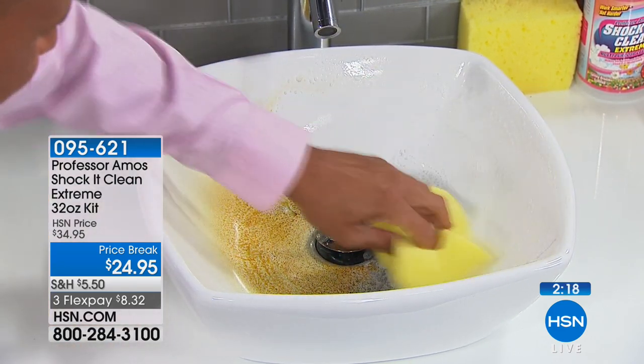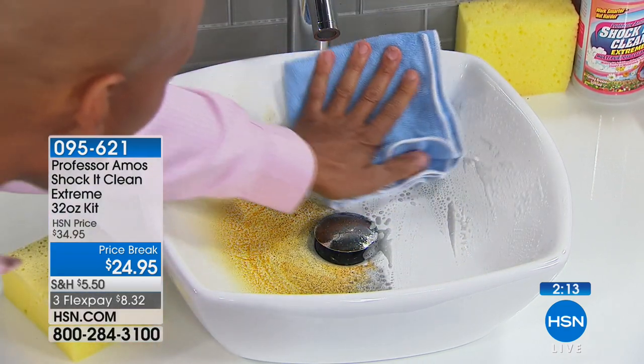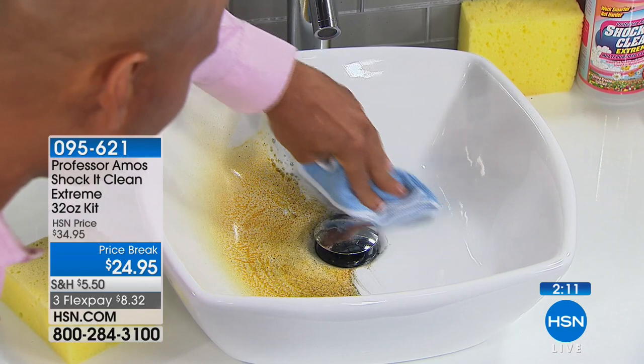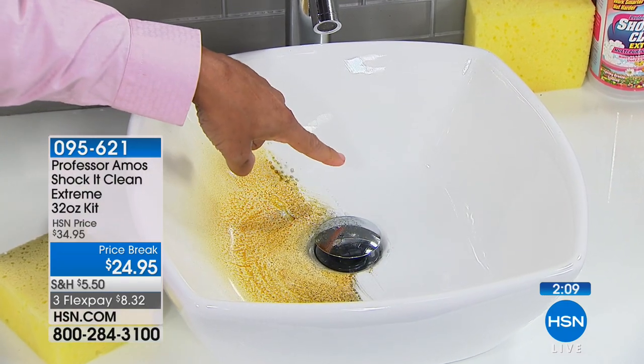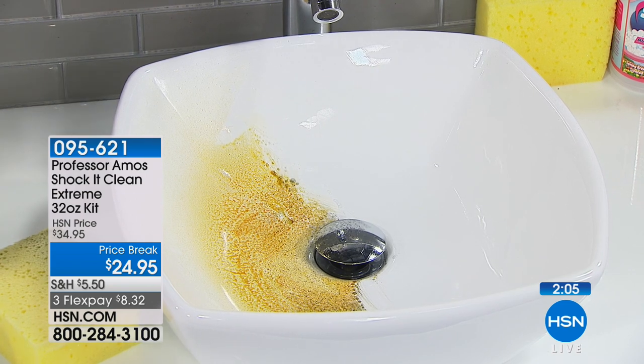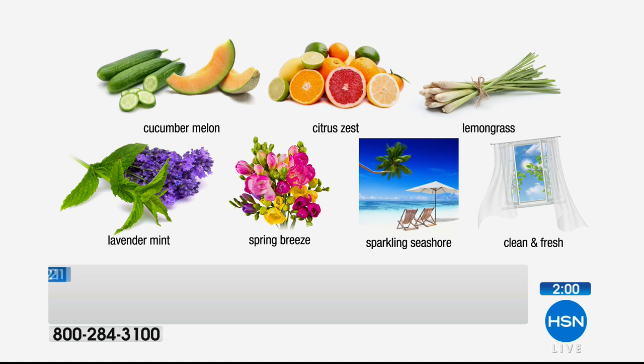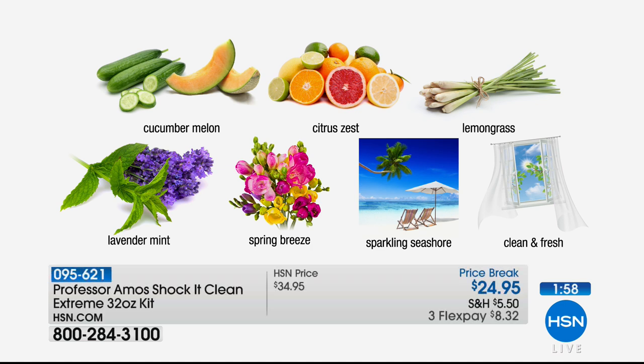Come back with that sponge we give you in the package. See how it breaks up the dirt — it's emulsifying and neutralizing the greases, the oils, the hard water that's been building up on that kitchen sink. Look how beautiful that is. You're getting the 32-ounce concentrate, an empty spray bottle — just a finger of concentrate and the rest water — plus the sponge. Scents available: cucumber melon, citrus zest, lemongrass, spring breeze, sparkling seashore, clean and fresh, and lavender mint.